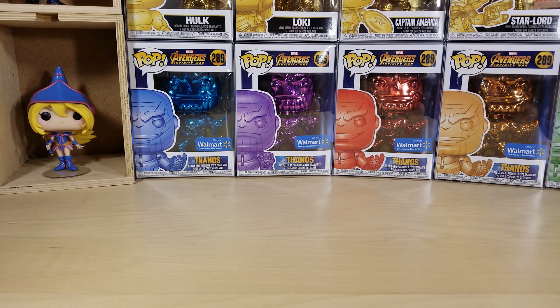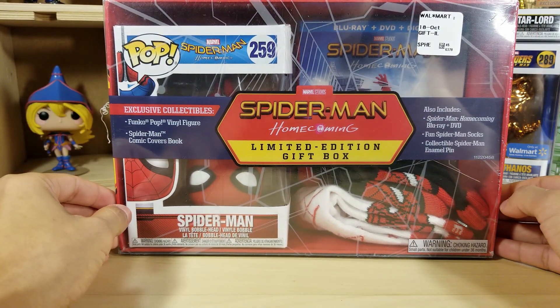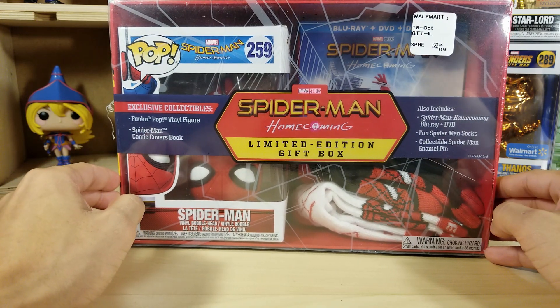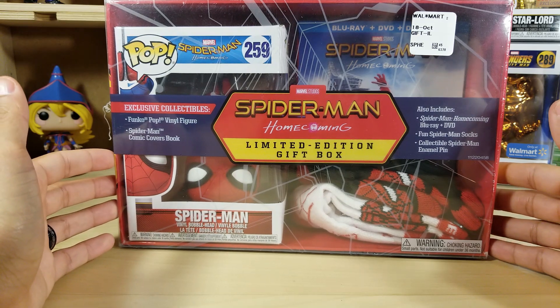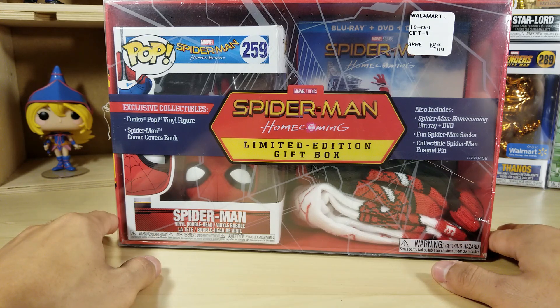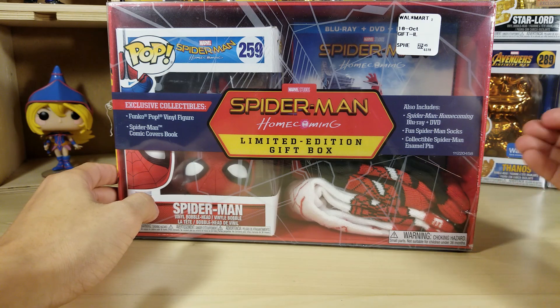Hey guys, welcome back to another video. Today we got a very special unboxing — we are going to be opening the Spider-Man Homecoming limited edition gift box. I finally got my hands on this after a few weeks of searching and I'm so excited and happy to get this in my collection. This retails for about $25 and at the time there were three available at the Walmart not too far from where I live.